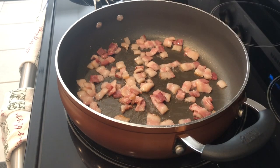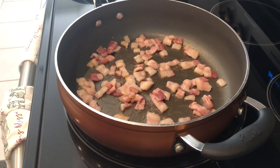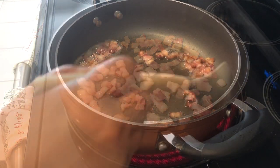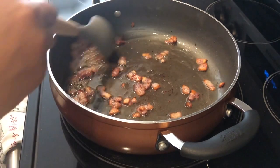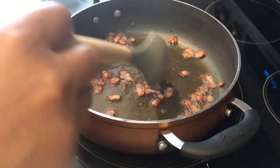So the first thing that you're going to do is fry up that bacon and render out all of that bacon fat. My bacon is nice and cooked and as you can see all that bacon fat is in there.